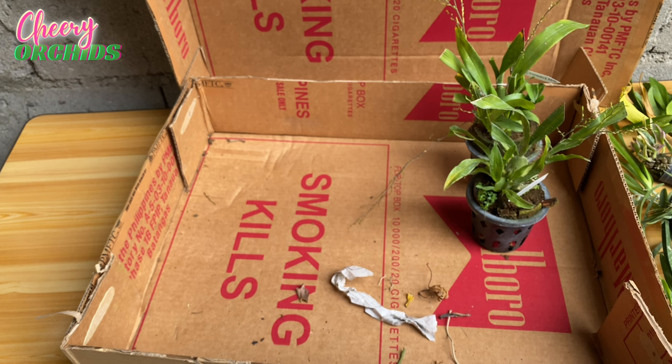Thank you for all the orchids I received — they are all healthy except for some broken spikes and a broken bulb, which can just happen with shipping from Luzon to Mindanao. Thankfully it only took a few days for the orchids to arrive. I'll arrange them and show you all the orchids I got.